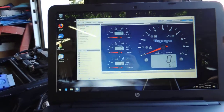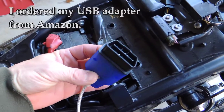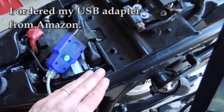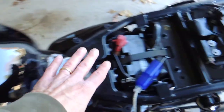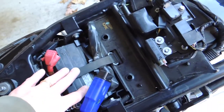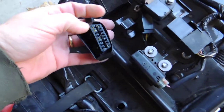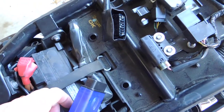I have the Tune ECU software running, and the only other thing you're going to need is this cable, which goes from the diagnostic connector to a USB port on the computer. Here's your gas tank, here's your battery, and your diagnostic connector is right here — just pull it out and it's right there. I'm going to connect this cable up and get the software connected with the bike.